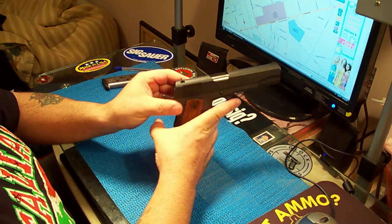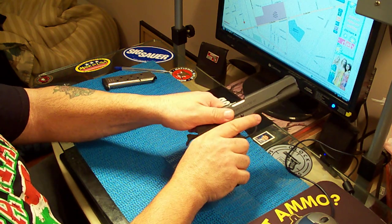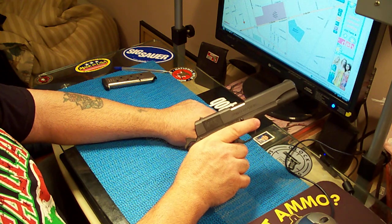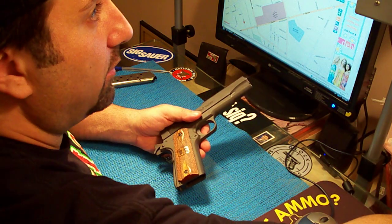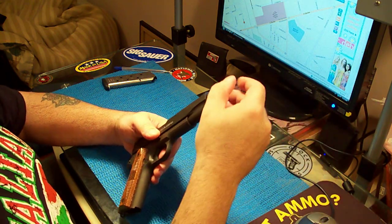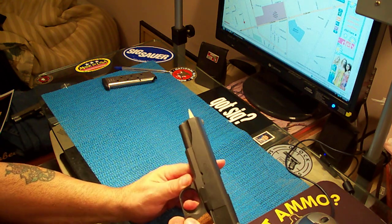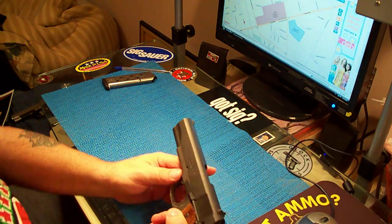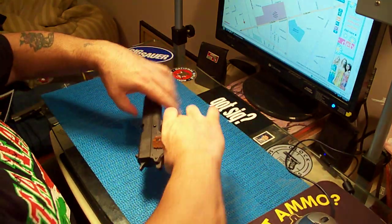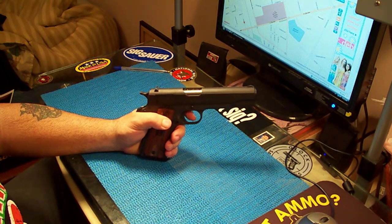Here it is, back together. Function test — take safety off. Let's make sure the firing pin is working: stick a pencil in there with the eraser down, and if it shoots out we know we're good. The firing pin works. Empty magazine and that's it.